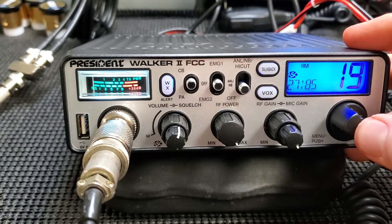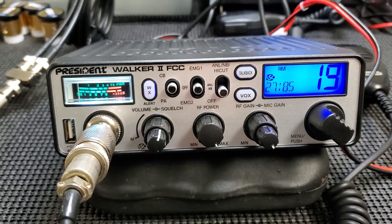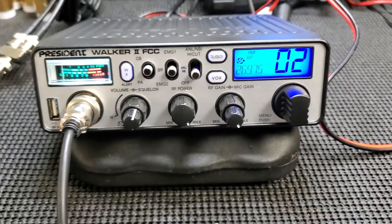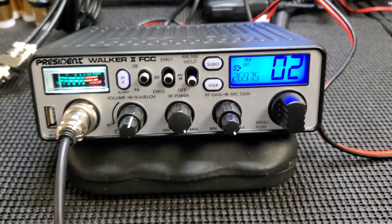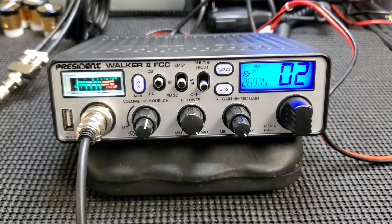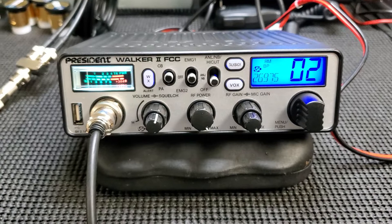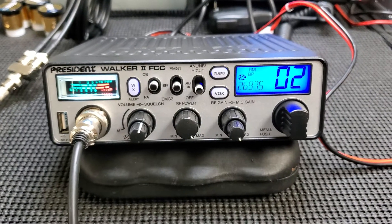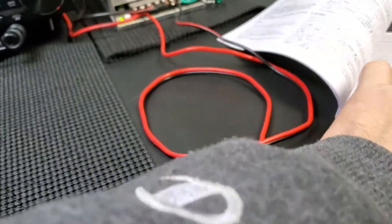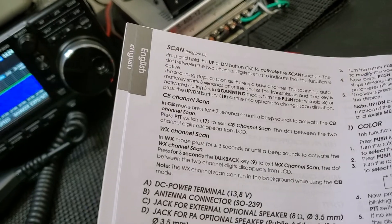I think I need the factory mic for that. I'm not sure if this will do a scan. It's got a scan feature. I thought I watched a video of this radio about a year ago — another popular YouTuber made a video and someone in the comments said you didn't talk about the scan feature, and then someone said it doesn't have it and another guy said yes it does. It does have it — it's right here in the book. It's got WX scan and CB scan.